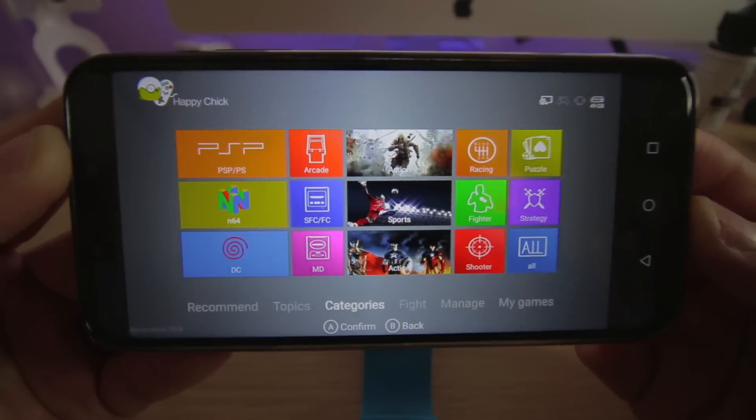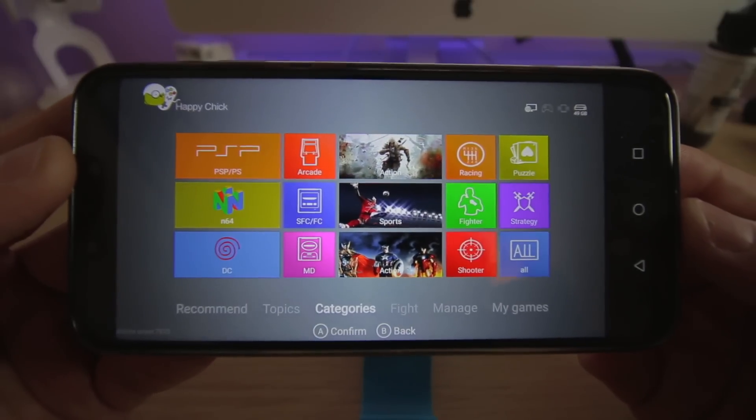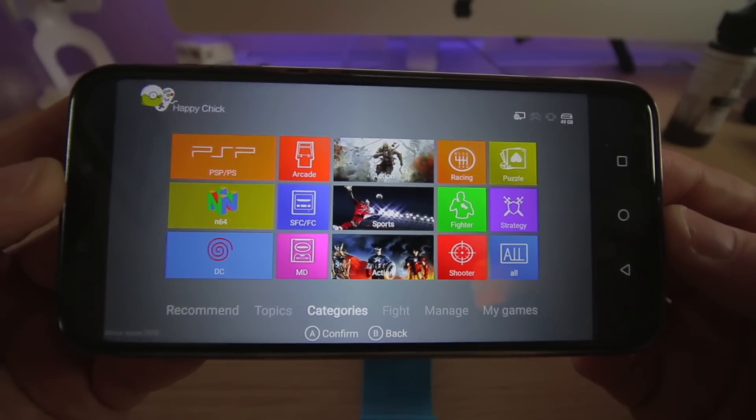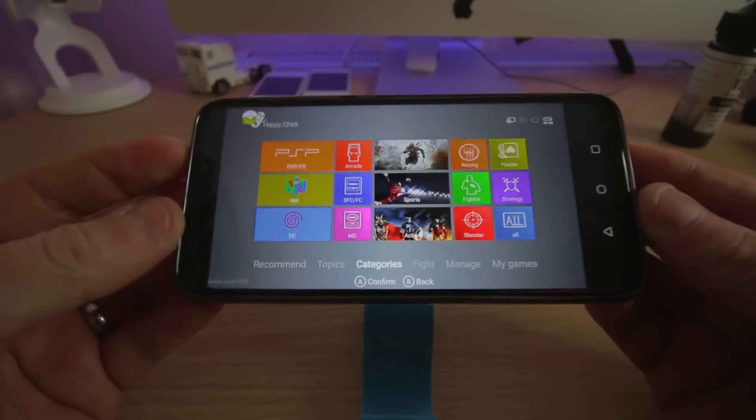It really is fantastic to play a ton of retro games on your device. That was just one I downloaded — you don't need to go searching for them. It's just one-click download, then hit launch, and that really is it.